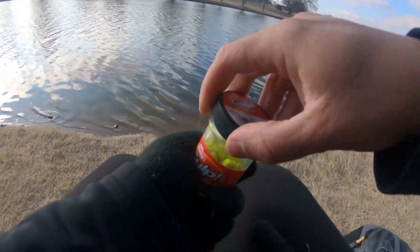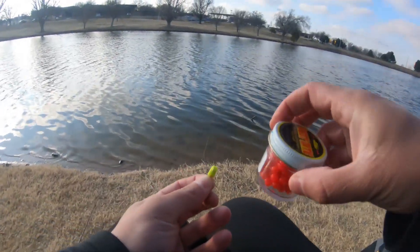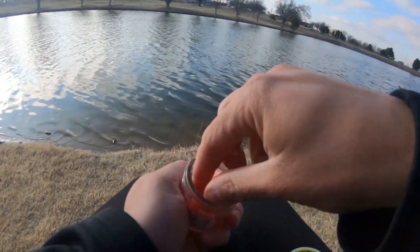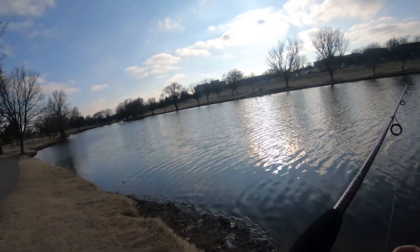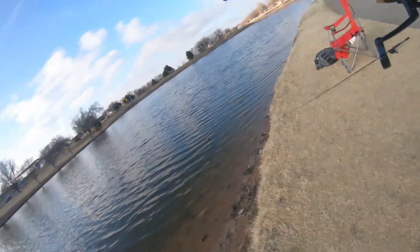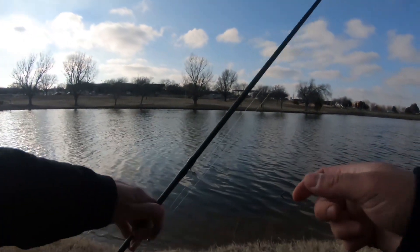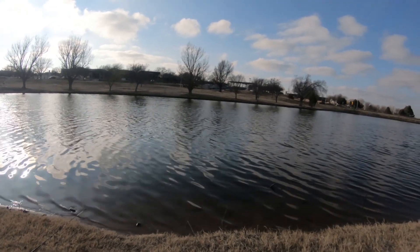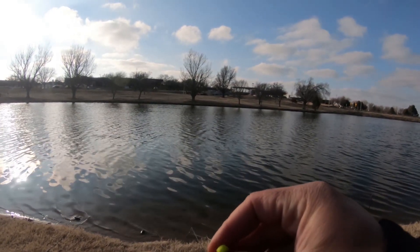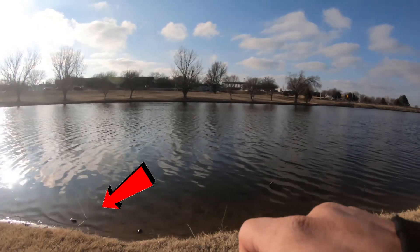I'm gonna be using this corn gulp power bait — as always this stuff works real well for trout. Just gonna throw this little piece of corn power bait on the hook and then a salmon egg as well. This is a pretty killer bait for trout. It's on a salmon egg size hook — really small. You want the smallest possible hook and line for trout; they're very line finicky. If they see a line they're not gonna bite. I would love to jig for trout out here but they just don't bite on jigs — they love the power bait, that's all they bite on here.